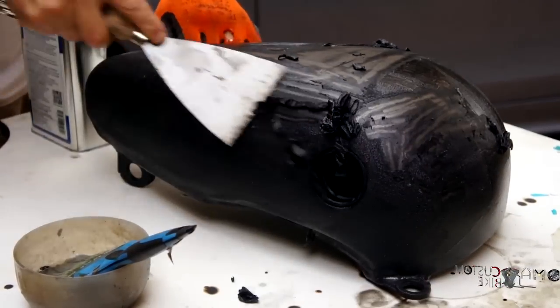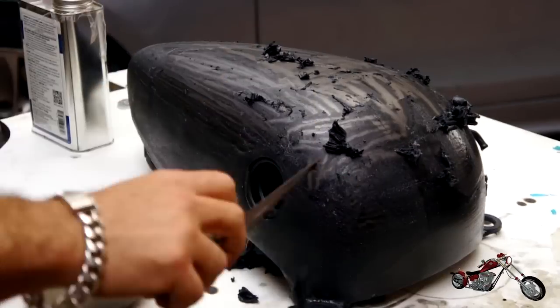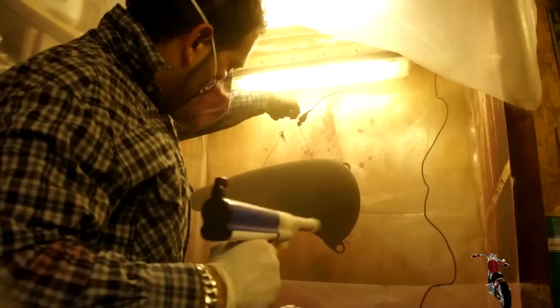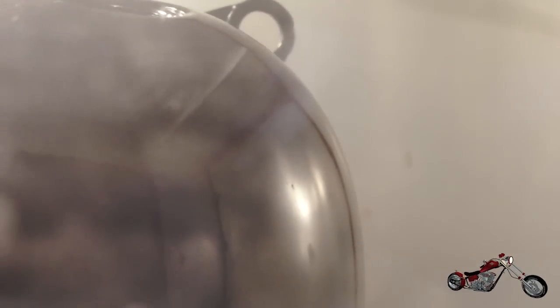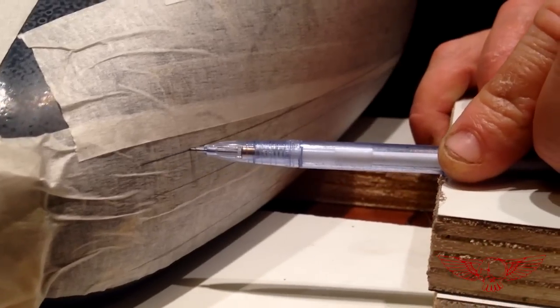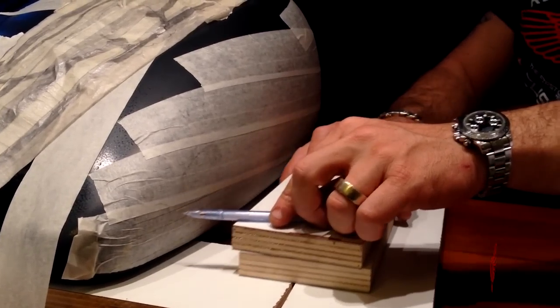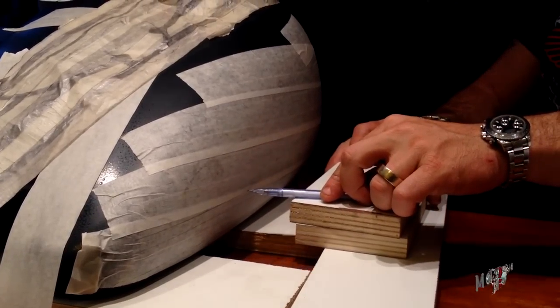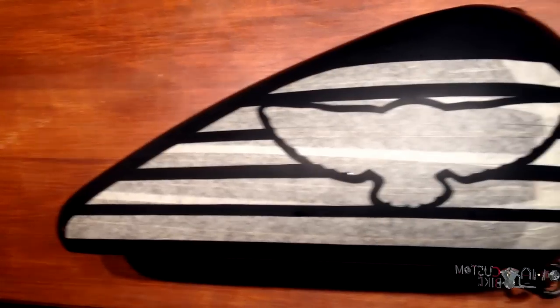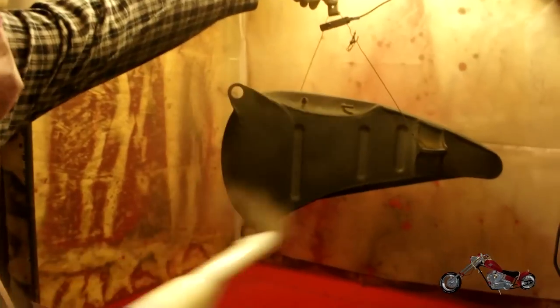I used a specifically designed product for the removal of powder coating, but still it was pretty hard work. I managed to bring the tank back to bare metal. Then I resprayed the black base color, re-cured it in the oven for 20 minutes, and finally recreated the design with high temperature tape. It took about 12 hours of hard work to get back to the same point where I was before the accident.